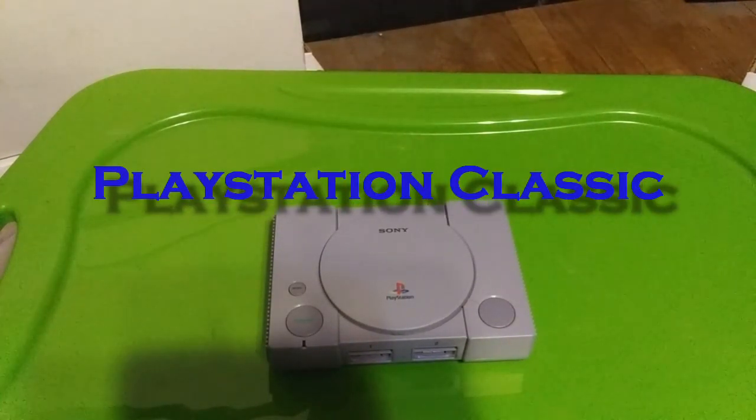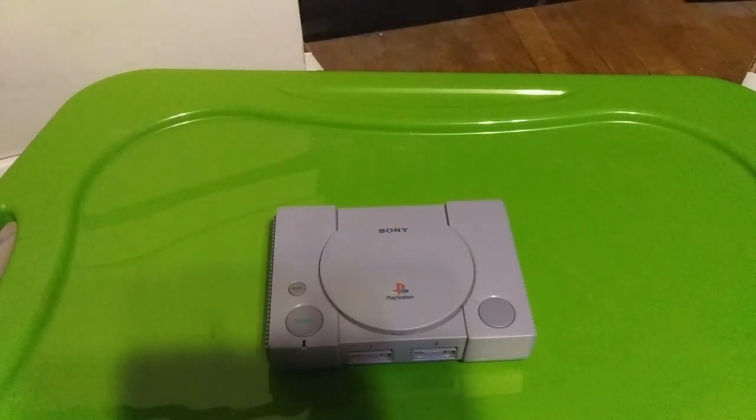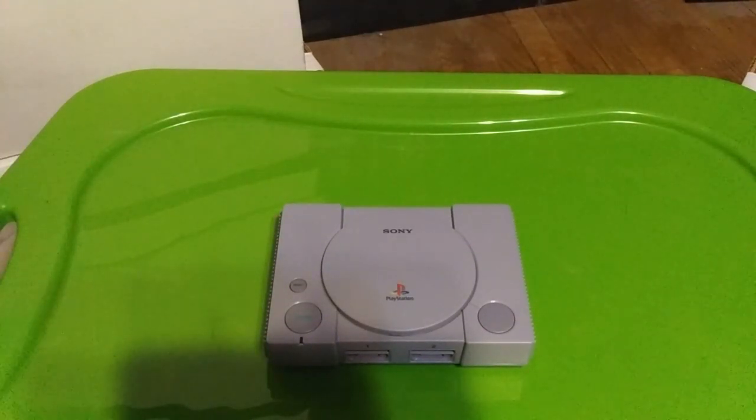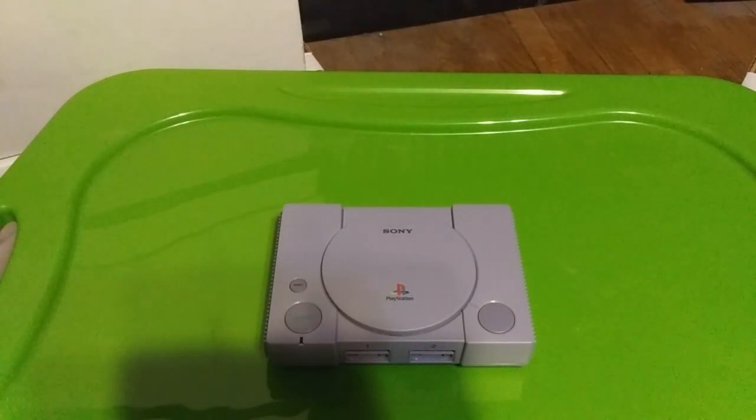Hey guys, KingCherio85 here with what may be the first of a few videos with the PlayStation Classic. I got the PlayStation Classic because they discounted it ridiculously since it wasn't moving anywhere. I'm trying to convince some buddies to get it too, but I got it strictly for the purpose of having my own plug-and-play console that I can play any PS1 game on. Like I've somehow amassed a few of them over the years, but never actually had a PlayStation.